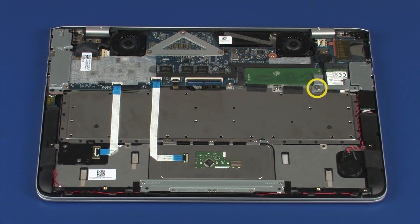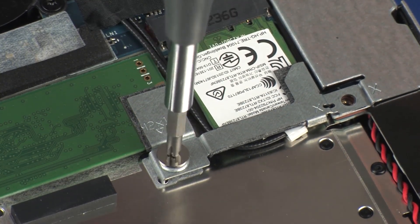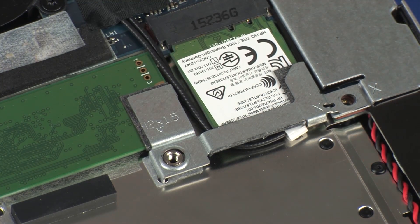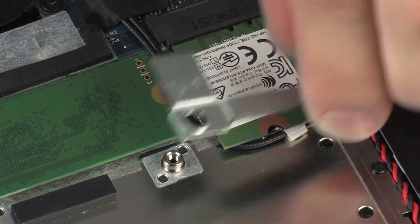Remove the 2 mm P1 Phillips broad-head screw that secures the solid-state drive bracket to the top cover. Then remove the solid-state drive bracket from its position on the solid-state drive and wireless module.